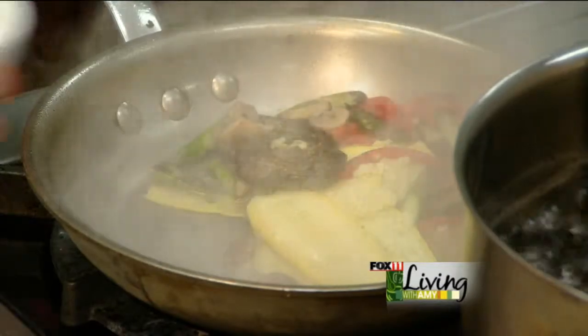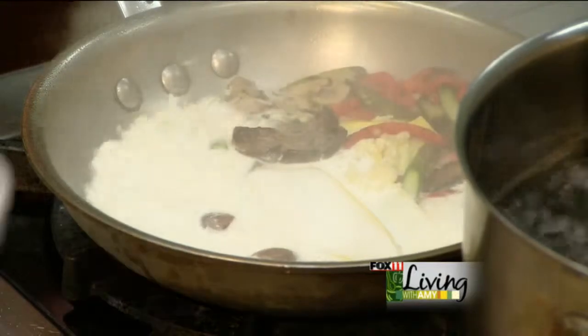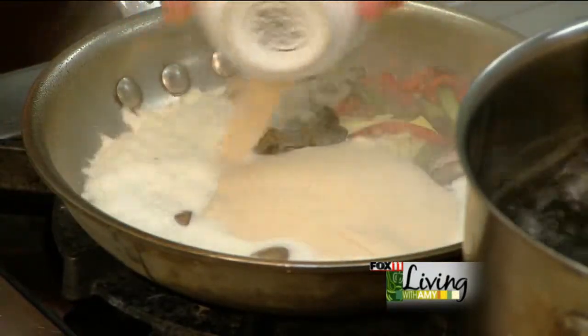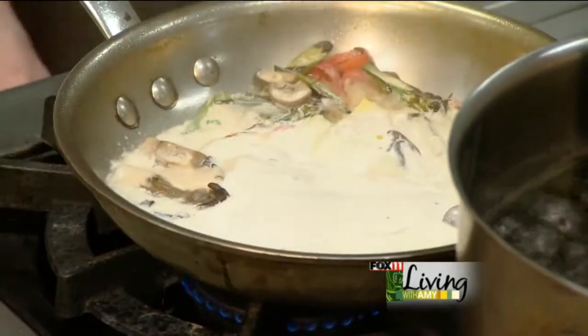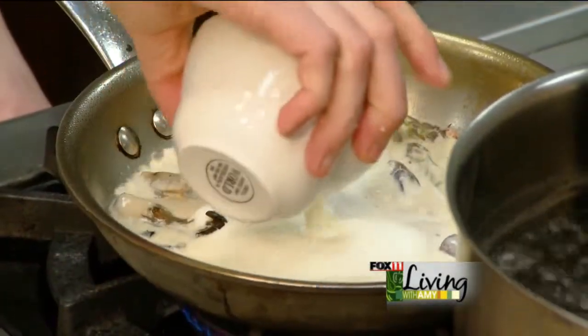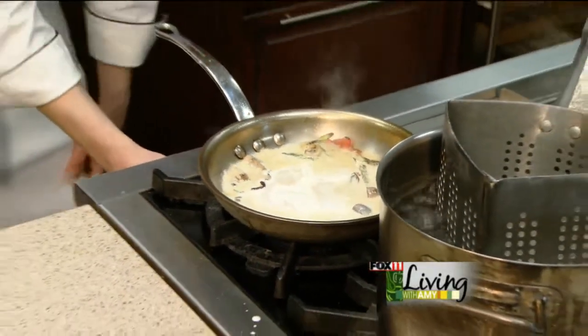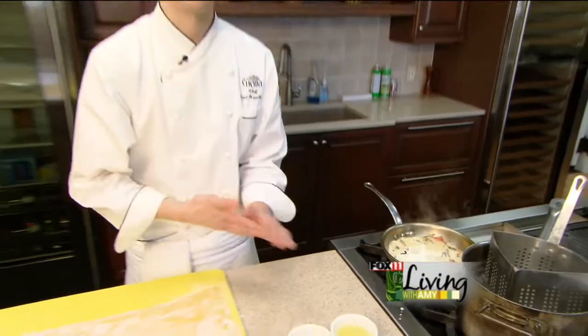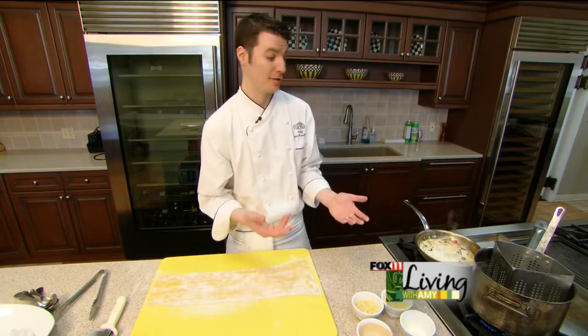Next, we'll do a little heavy cream, a little garlic cream, and we'll turn this down and just let this reduce. Garlic cream is made with a little bit of chicken stock, heavy cream, roasted garlic, and some caramelized onions — let that all reduce together until it really develops some flavor. It's a very nice addition to most of our cream-based pastas.